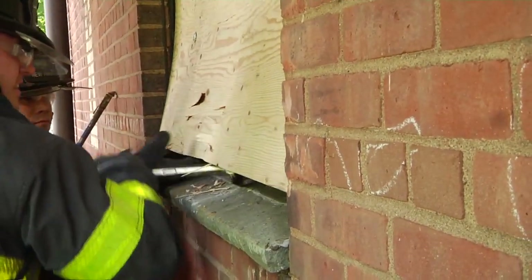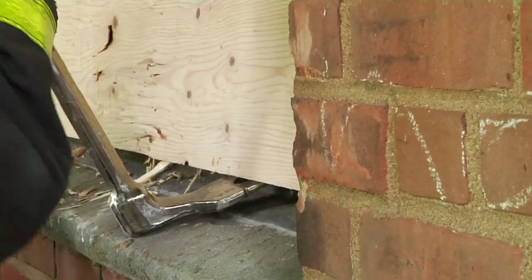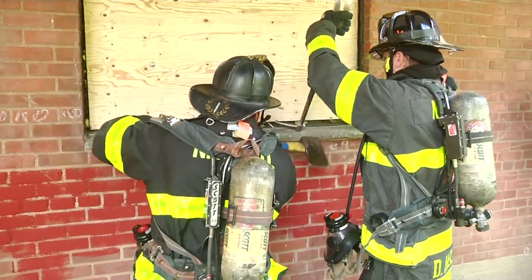One of the problems with doing this the wrong way is when they get the gap off the bottom — if you have fire, heat, and smoke on the inside — now it's coming out in the firefighter's face.